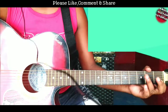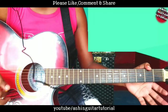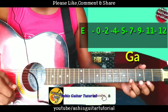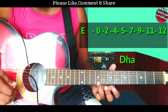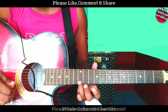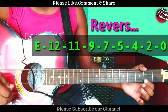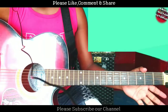So let's start. Guys, just follow my tabs: zero, two, four, five, seven, nine, eleven, twelve, twelve, eleven, nine, seven, five, four, two, and zero. Zero means open.